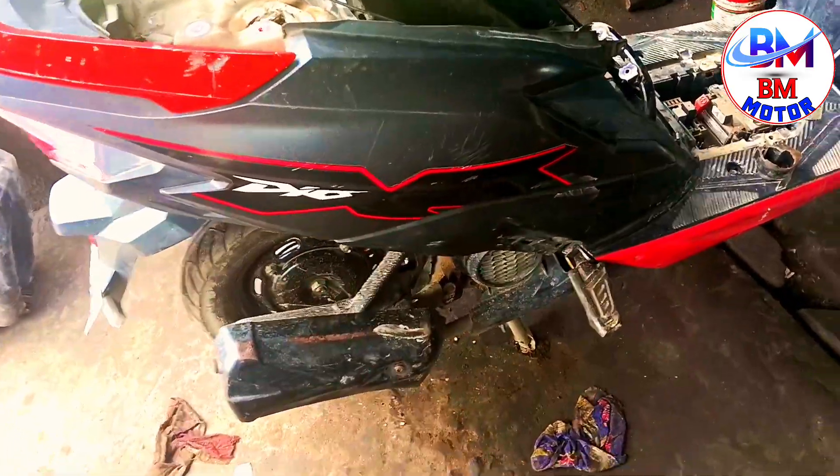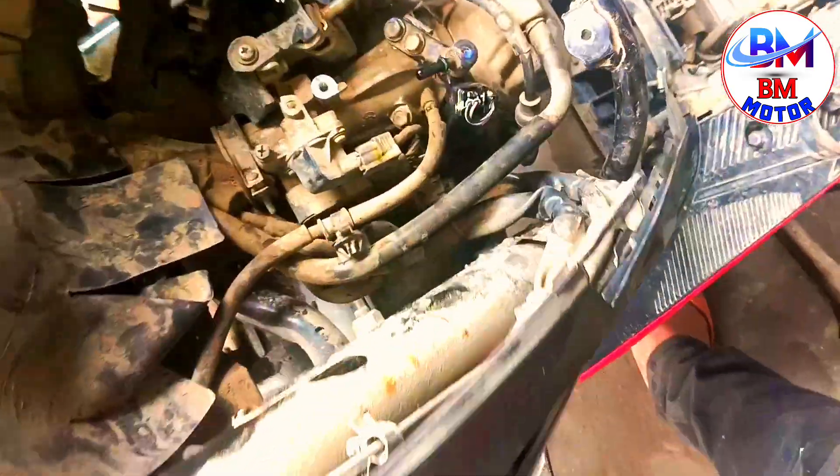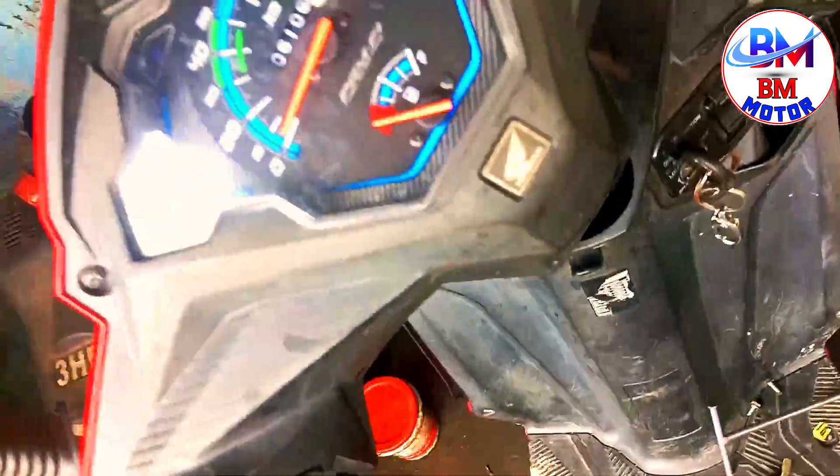Hello guys, this is Scootie Dio Honda VS6 car new model. This car is very nice.